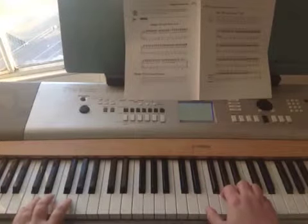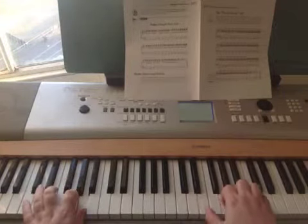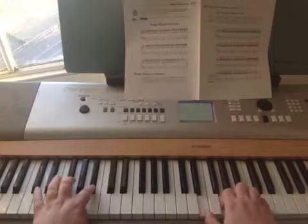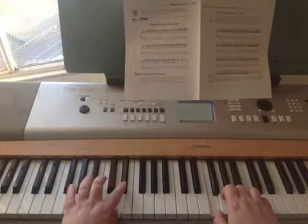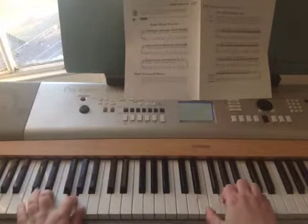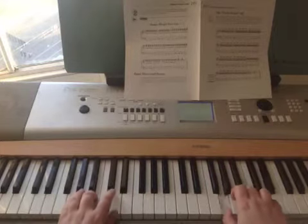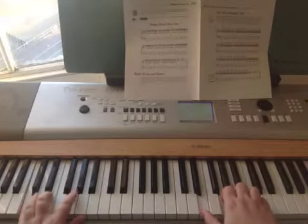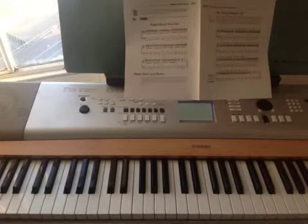So I'm going to put the whole thing together now and play it through slowly. And that's my tutorial for the classic boogie riff.